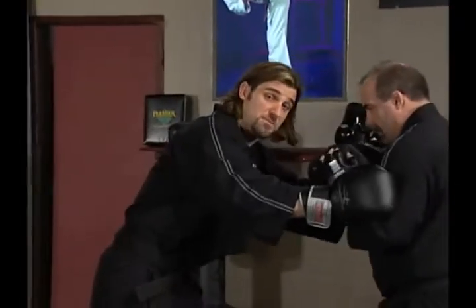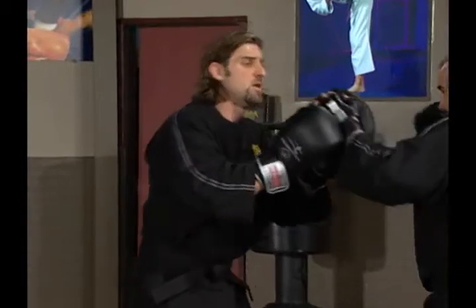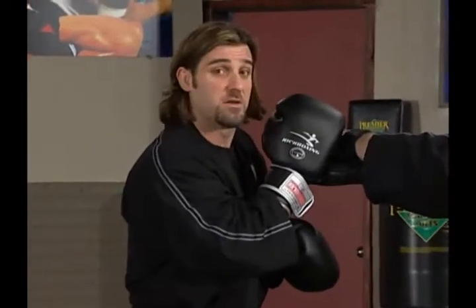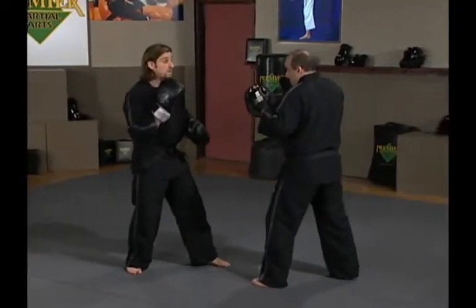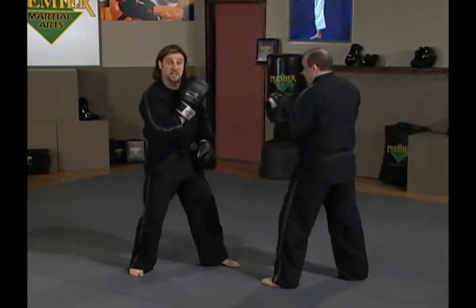This time I'm going to defend Ernie's punches. I'm going to use classic parry defenses. Ernie's going to throw a left jab — with my right hand I'm going to intercept his hand here and push it out of the way, just barely tap it, just enough to make him miss. I'm also going to move my head to the right side, just barely out of the way, so in case I miss with my parry, my head is still out of the way and I don't get hit.